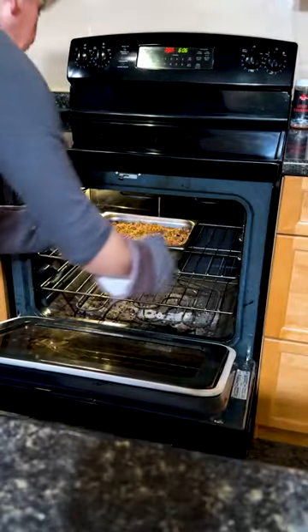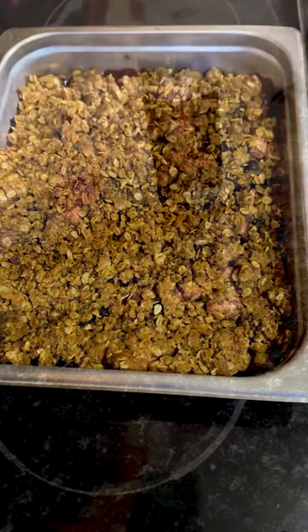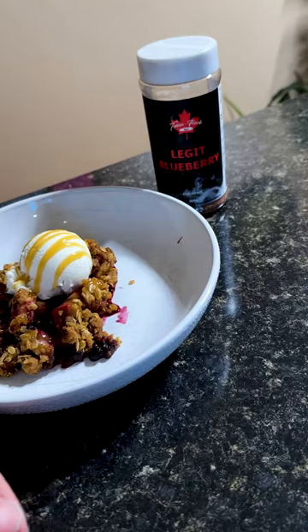After an hour's up, we pull that thing out, take a look — that top is nice and golden brown. Serve it with a little bit of ice cream and some caramel sauce.